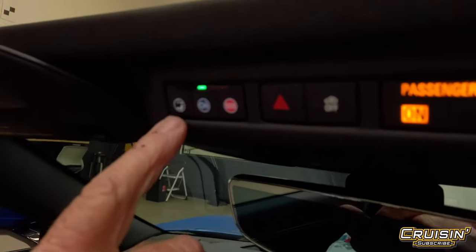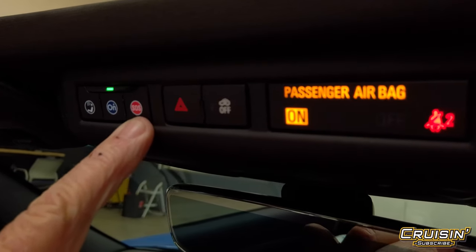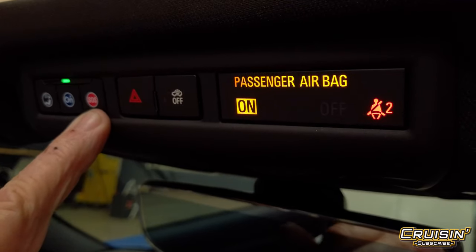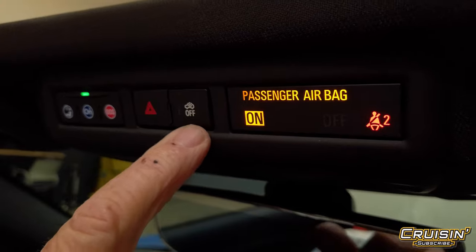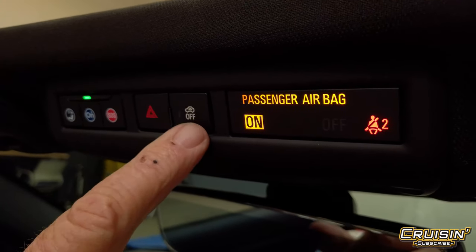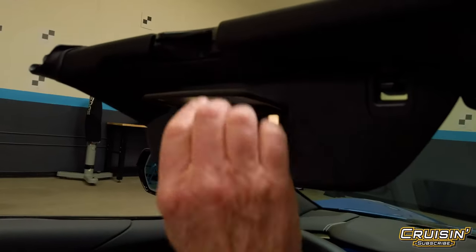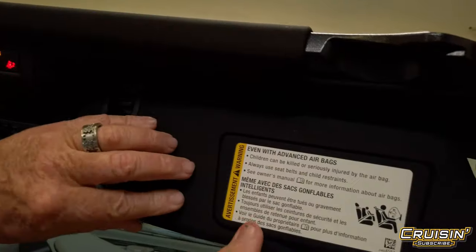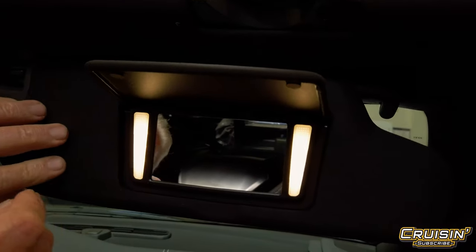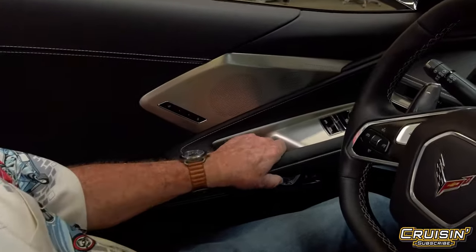Up at the top section, these are all your OnStar buttons — in case you get into trouble there's your SOS. This one turns off some of the climate control systems, the passenger airbag is on, and then of course you've got your mirrors with the vanity lights. And it looks like they even put it on the passenger side — how nice is that.